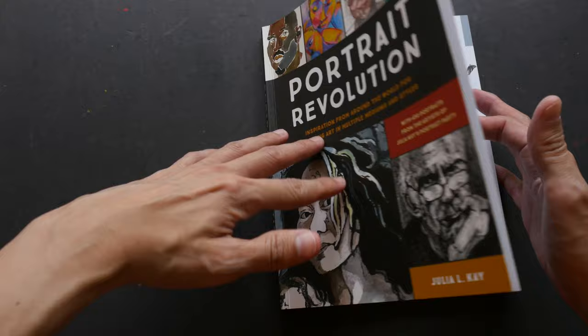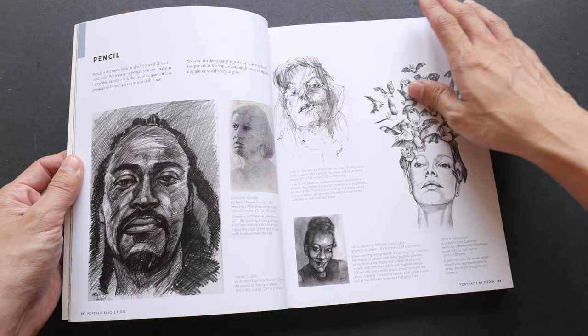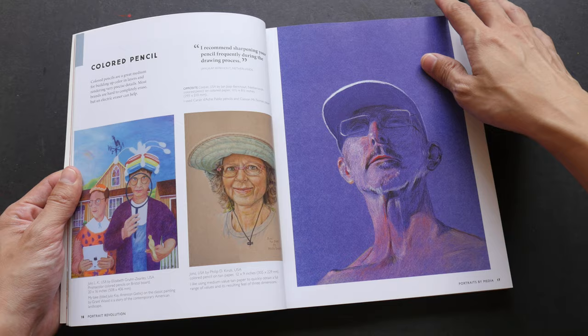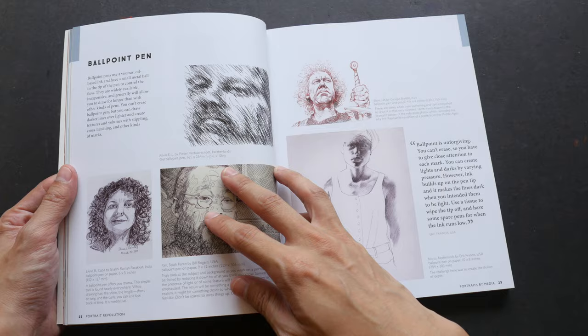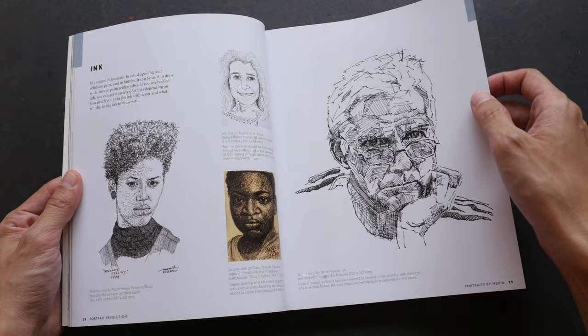What caught my attention was actually the cover — the styles of the different portraits. When I flip through the pages I can see so many different styles; it's really inspiring and it gives me a lot of ideas on the different styles that I can try for myself. There are drawings drawn with ballpoint pen, ink, watercolor, gouache...